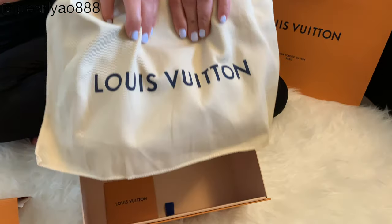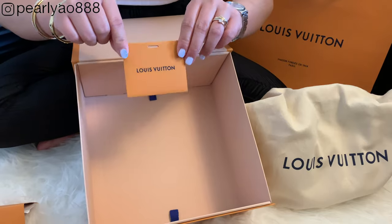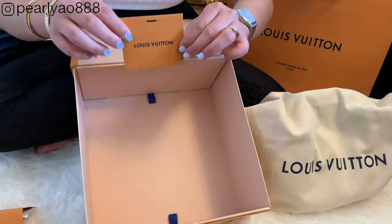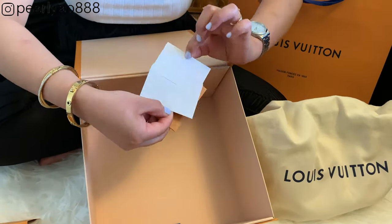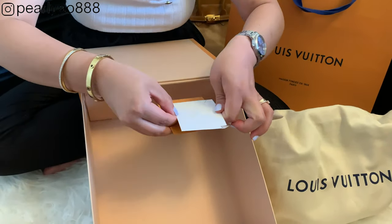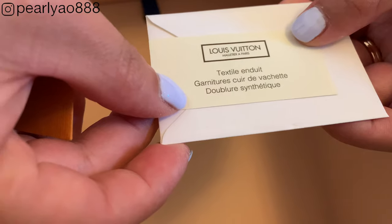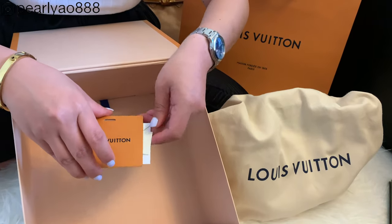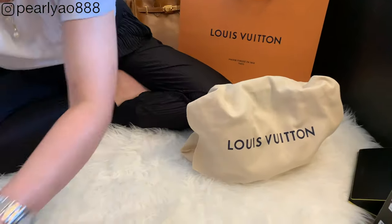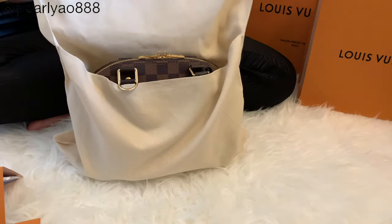Now let's open it — here it is, protected by this fine cotton dust bag with iconic Louis Vuitton print. It came with a gift tag card so you can write on it if you're planning to gift the bag, or you can write down important diary notes about the milestone — that's just my own preference and idea. Along with this is a little card with information that it is made from fine leather. I'll keep them together and put them aside with the box for now. And now — the iconic beauty of the Damier Ebene Alma BB.